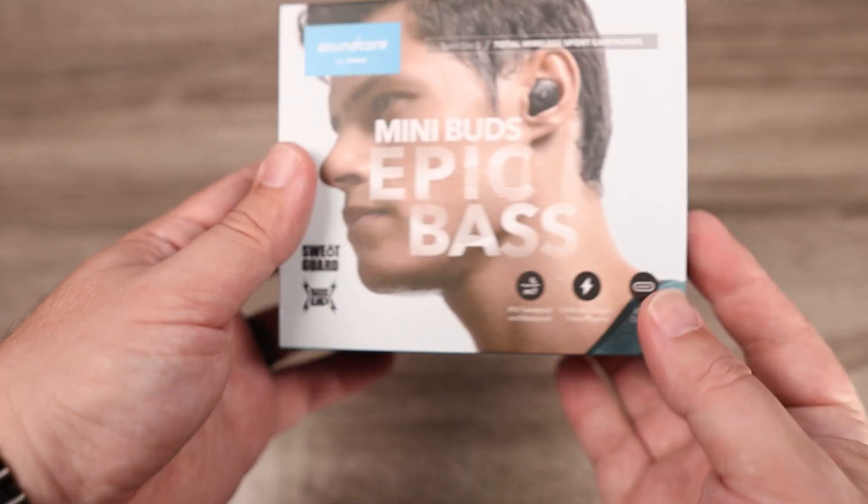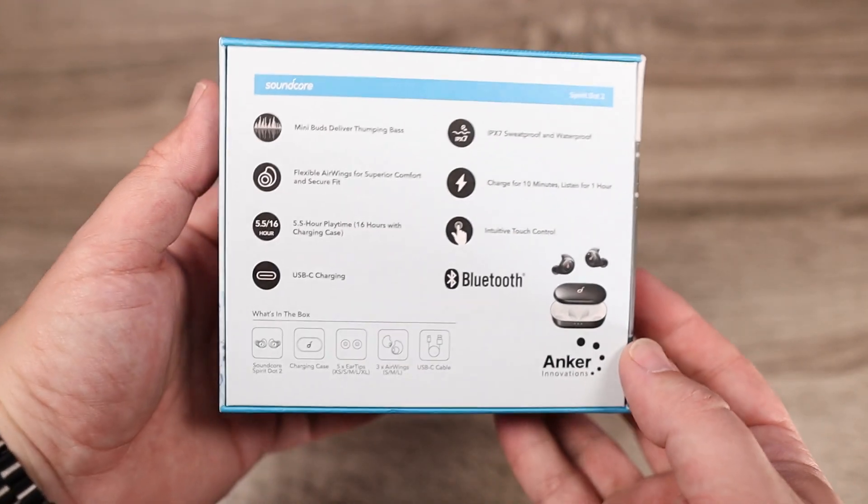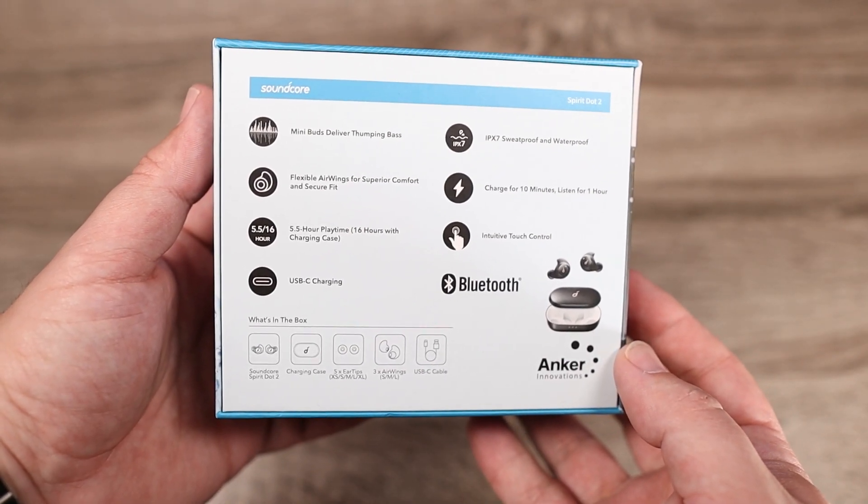The first thing I want to point out is that I think what they did with these is make a baby version of the Liberty 2 Pros. Now they're not exactly like them because they don't have some of the same features, but we'll talk about that a little bit later.